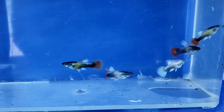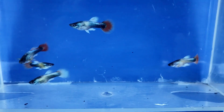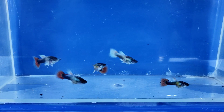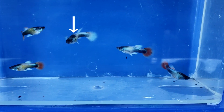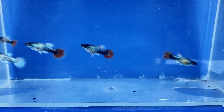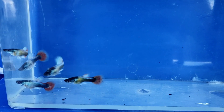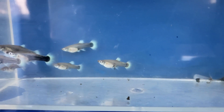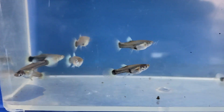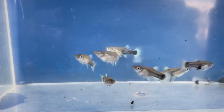Male Santa Claus guppies at seven weeks old. I caught the largest and most colorful males in the tub. You can see the tails are turning red, except for this one male here who has a white tail. The dorsal fins are white, the gonopodiums are white, and their pectoral fins are starting to get a little whiter. Here are the seven-week-old females — I caught the largest in the tub and their tails and dorsal fins are starting to turn white.